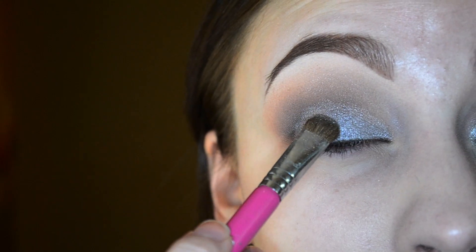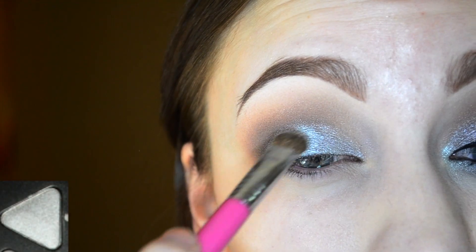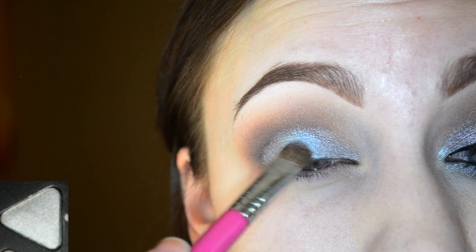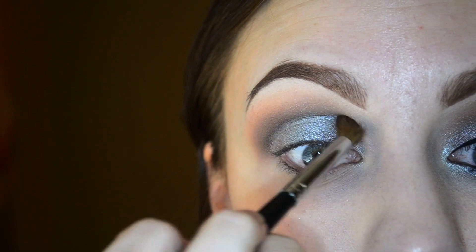I sprayed my brush again and dipped it into silver, and then we're just going to apply this right onto the center of the lid. This will add more dimension to our lid, and then we're just taking a clean blending brush to blend out any of the edges.